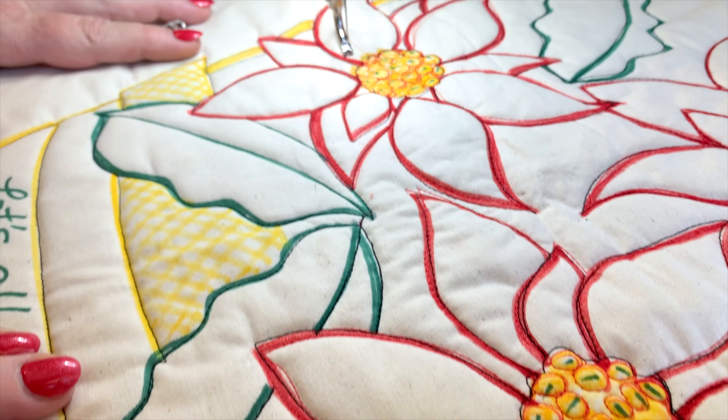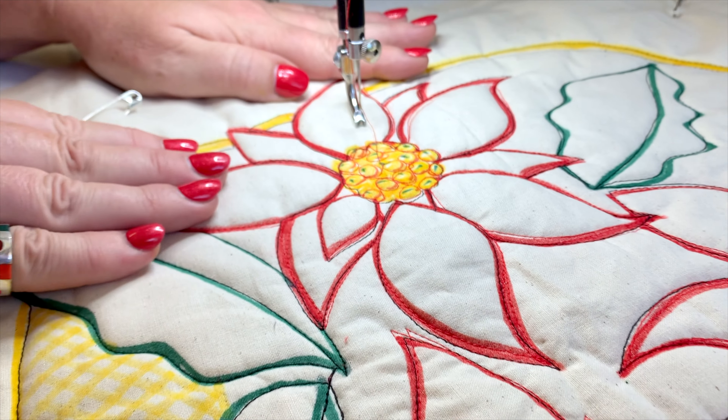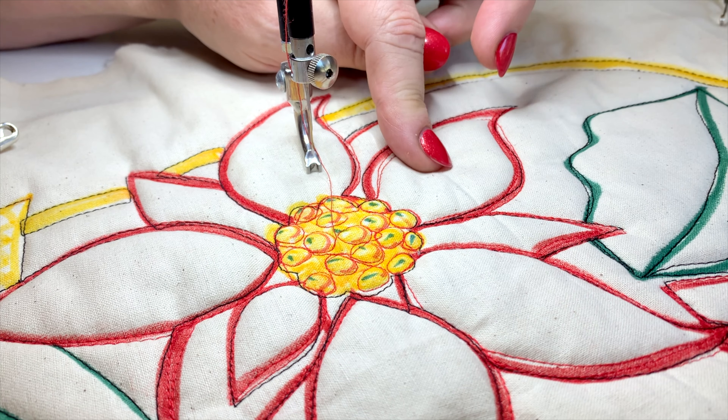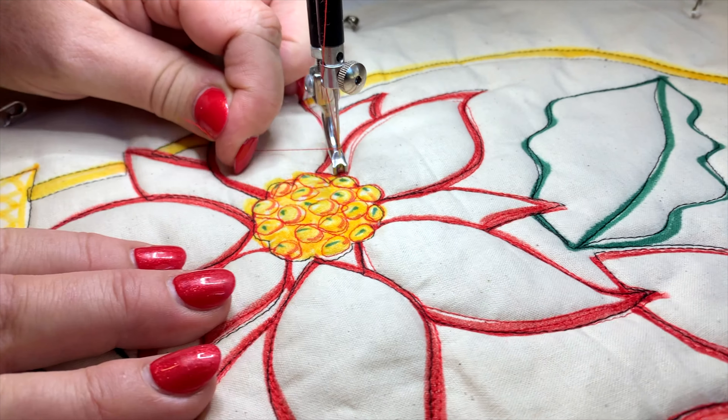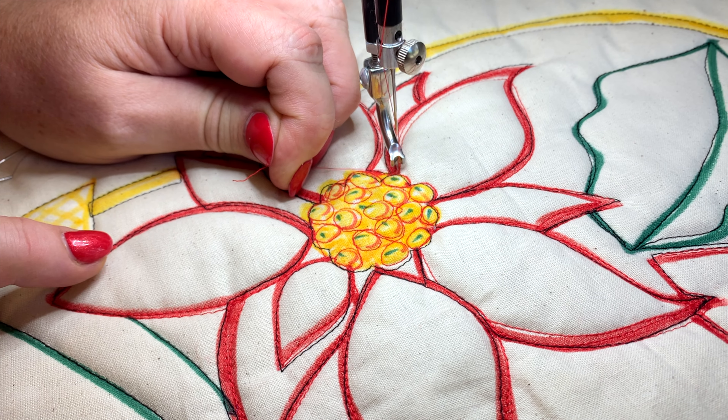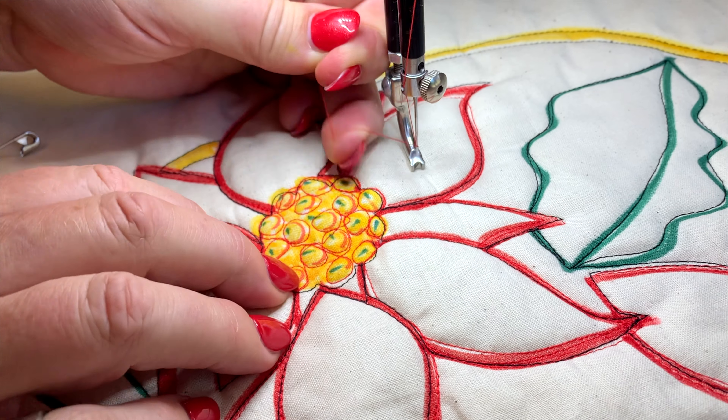But we're ready to start stitching. So over here on this left-hand side poinsettia, this petal here is going to be December 1st. That's where we're starting. So I've got my capri and I've got the red thread and I'm going needle down, needle up and bringing up that bobbin thread.